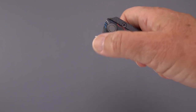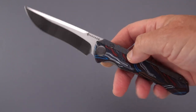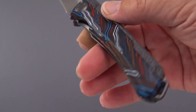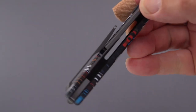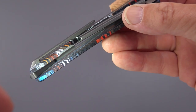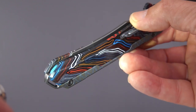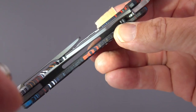It is a front flipper with a very long and pronounced platform to flip with. So even for me — and I tend to dislike front flippers, or at least not cotton to them — it opens fairly easily. Let's take another look at the swirl composite G10 — it goes all the way through inside, so it's on both sides of the knife. It is a frame lock construction.